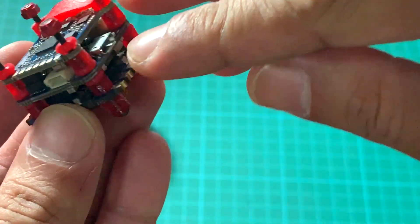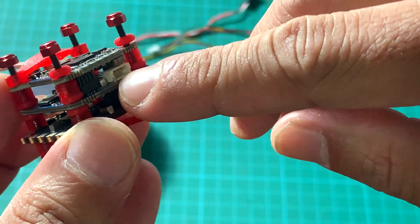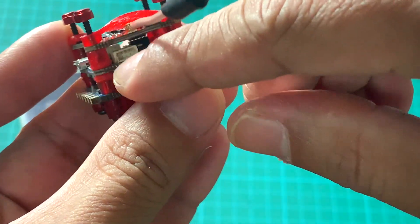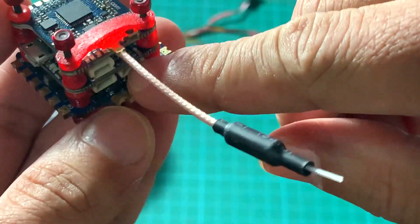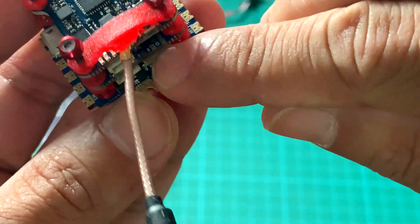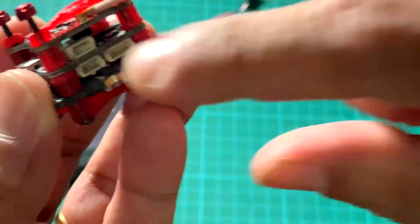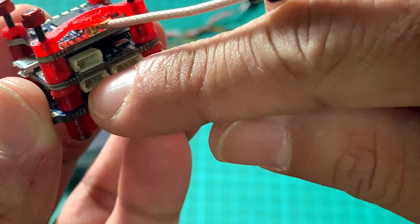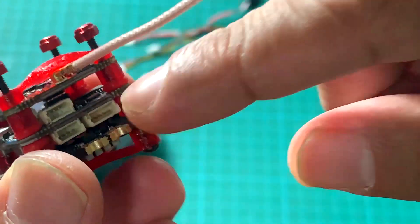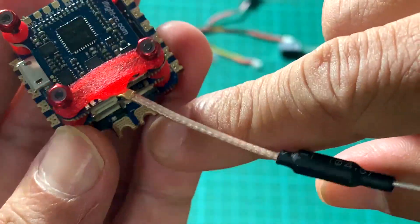The micro USB port is on the side. The front has your camera connector, and the back has your receiver SBUS connector. You can also solder a DSM satellite receiver here using the 3.3 volt system. There's also an LED connector, an additional TX/RX port, and access to a 5th PWM channel if needed.